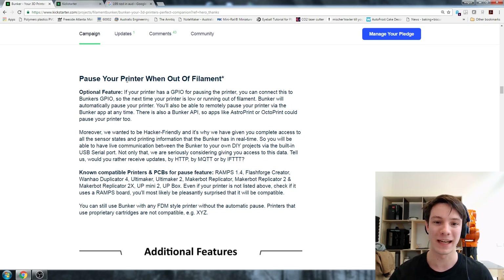Going further down the page, they're trying to make the Bunker hackable with a GPIO out, which you could interface with via the Bunker API and modify. Which is pretty cool because if you have the Bunker detect that filament has run out or jammed, you could possibly - with some machines on the market - get the machine to pause by incorporating some sort of trigger.